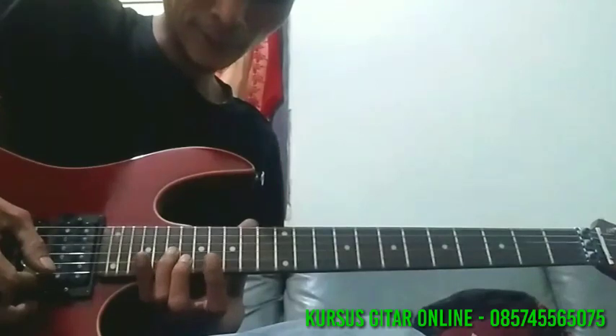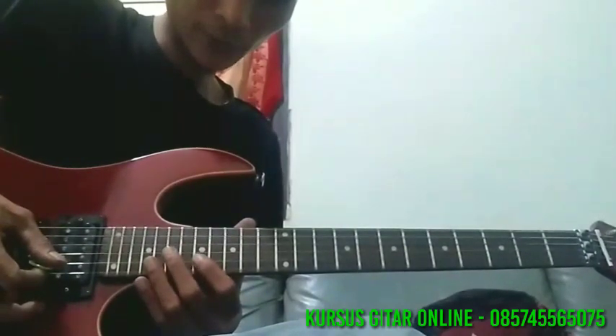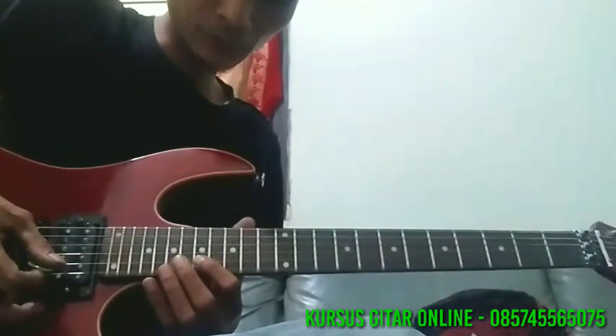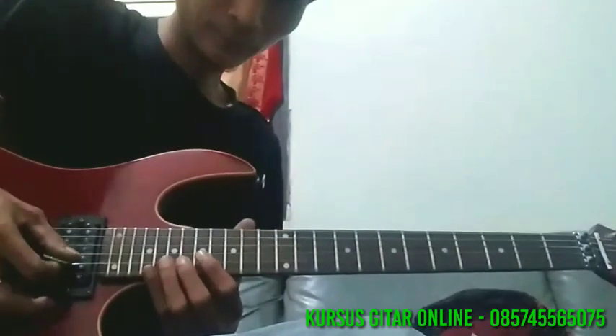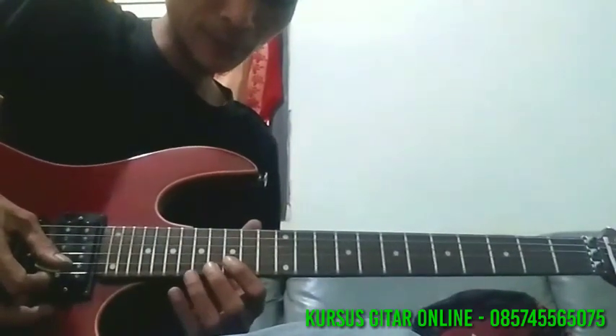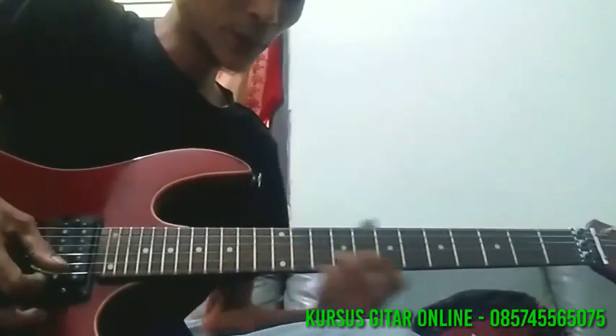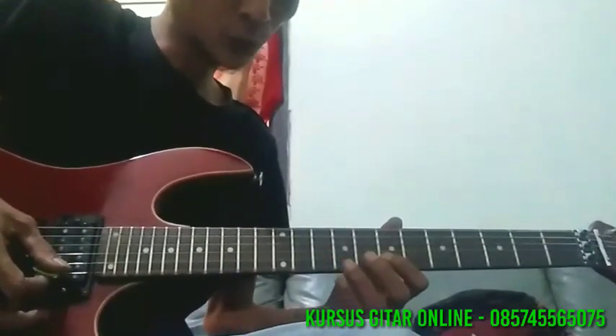Turun ke senar 2 lagi, fret 17, ke 19, dibending setengah. Nah, ke fret 15, hammer ke 19, dipulling off lagi ke 15.